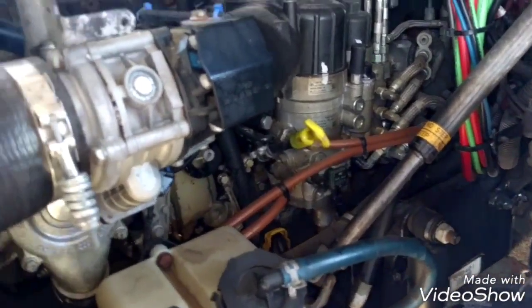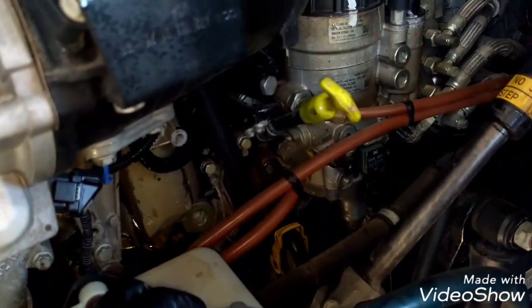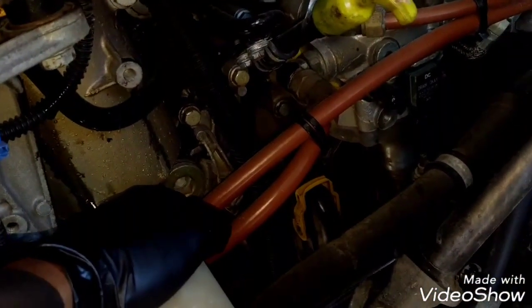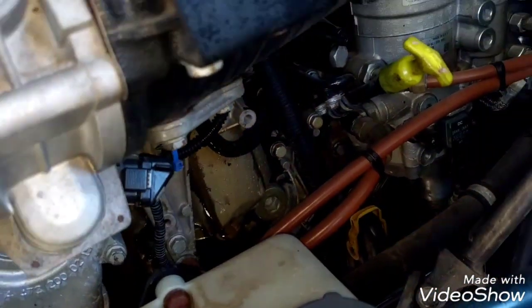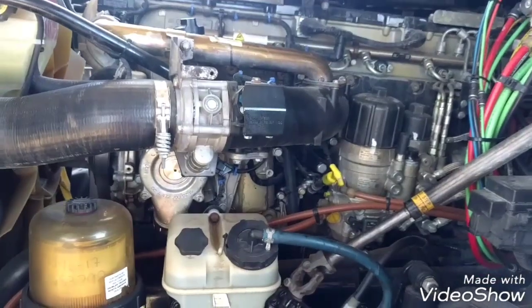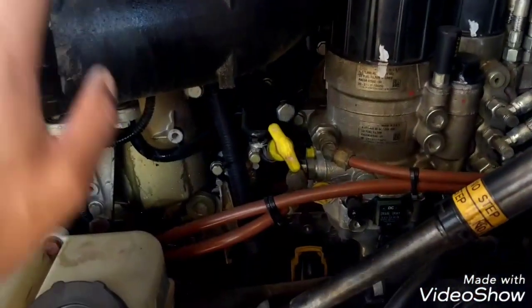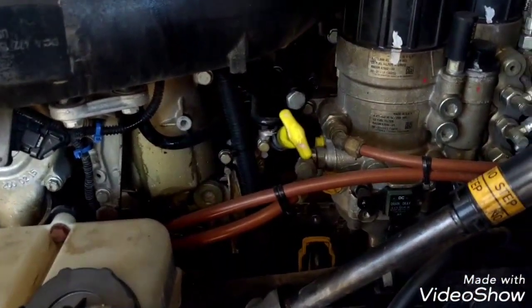Now we're going to put everything back together and then add the oil. Remember to replace the oil filter after adding the new oil. Very important: pre-fill the oil system after doing this job. You can do the pre-filling over here with a special tool to fill all the oil passages and prevent any premature damage to the engine. Everything is in place — the bumper, the new oil, the new oil filter, and the oil system is already filled with new oil.